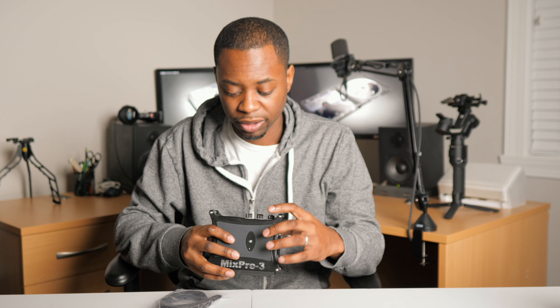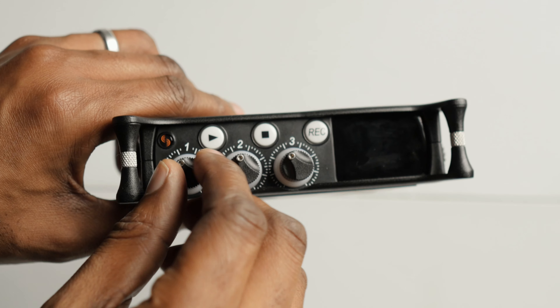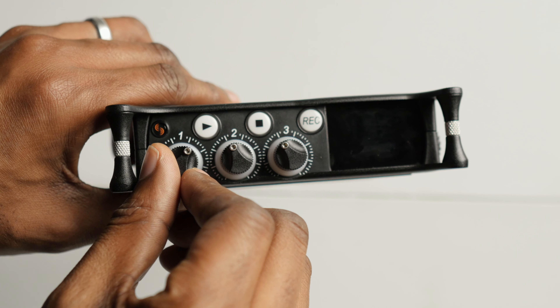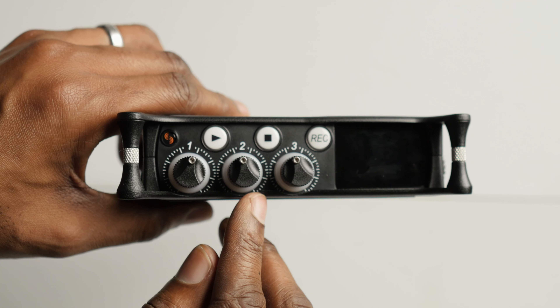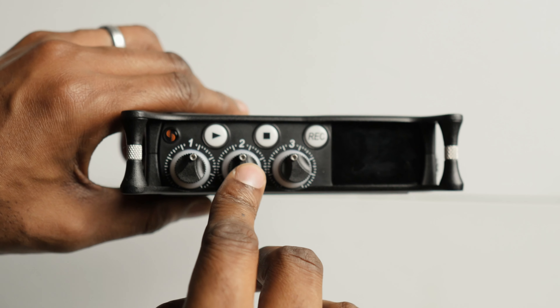On the front, you can see there are three input knobs, and the knobs don't just serve as gain control — it's very durably built with good resistance on the knobs. You can also push them in as buttons. As you push these in, you have specific controls for that particular input. For example, you can change the gain.